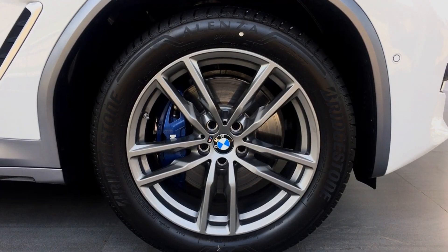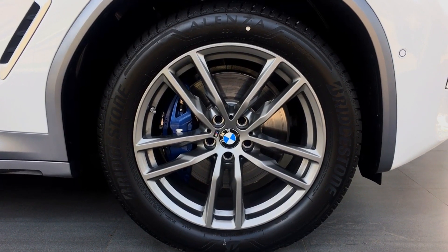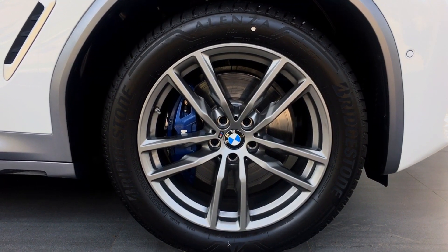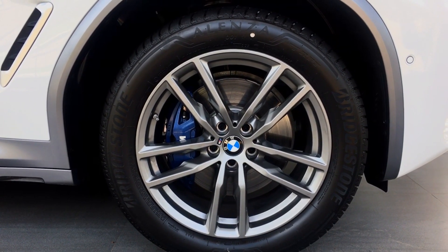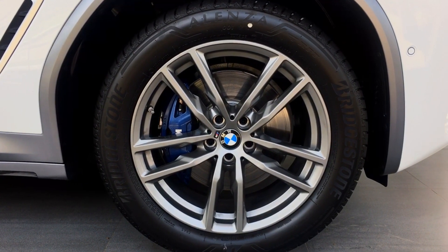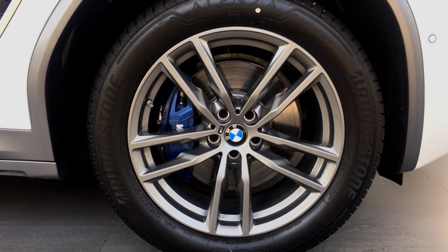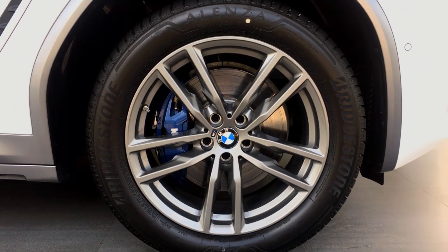The car comes standard with 19-inch alloy wheels — these are the M Sport alloy wheels. They have 245/50R19 tires both in the front and back. They are run-flat tires, so you can drive at 80 kmph for up to 80 km with zero pressure inside them. You also get blue calipers with the M badging on them.